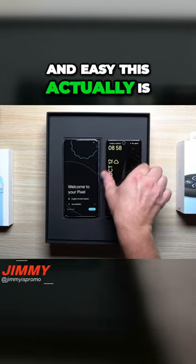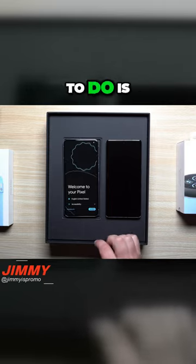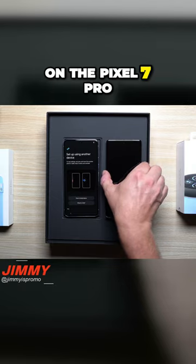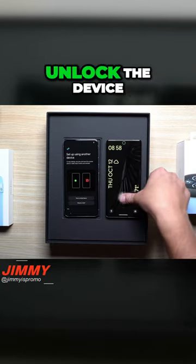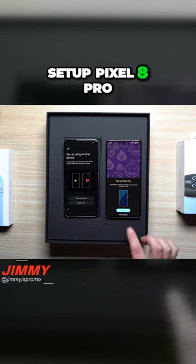Check out how fast and easy this actually is. I have the screen over here on the Pixel 7 Pro turned off. All we're going to do is get started, and then over here on the Pixel 7 Pro, all I'm going to do is unlock the device. And then the first thing that pops up is right here: Setup Pixel 8 Pro.